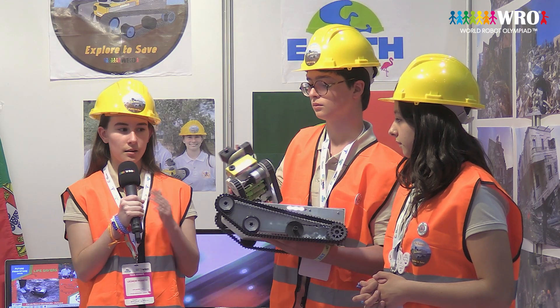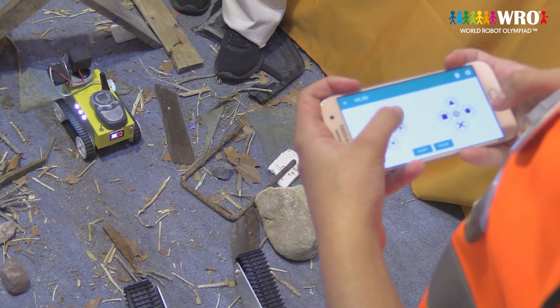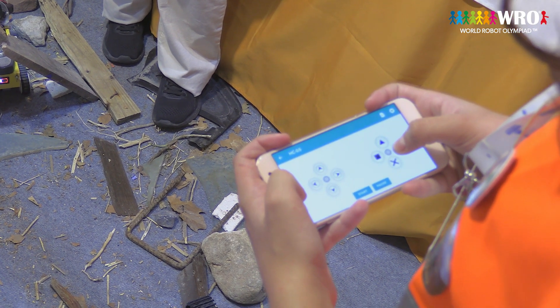Basically, what we coded is that whenever my colleague presses a button on the phone that controls the robot, it will send a number to the robot, which will receive that number and interpret it into an instruction that we gave it.